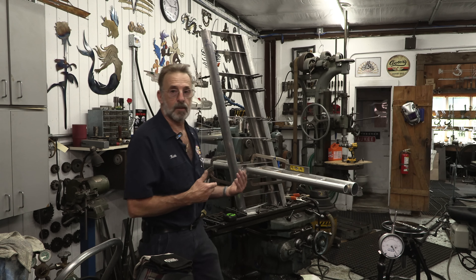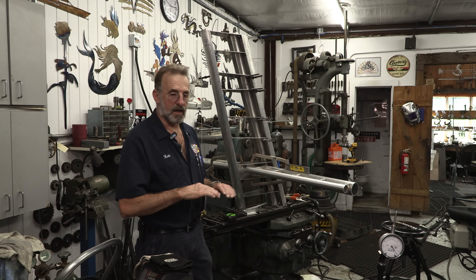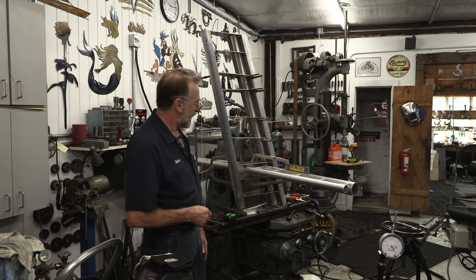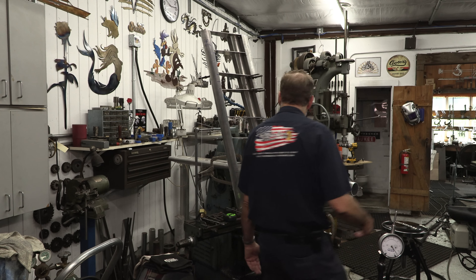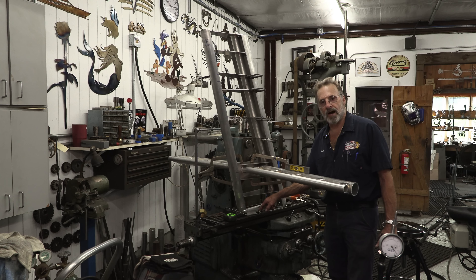Before I brought this base in here and started assembling it, I brought my level over and double-checked, made sure that the milling machine was still level from the time that we put it here on the floor and set it up — and it was darn close. I did a little tweak, but it just made it so that it had a perfect bubble.